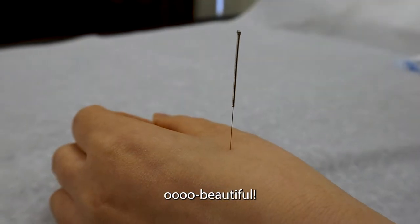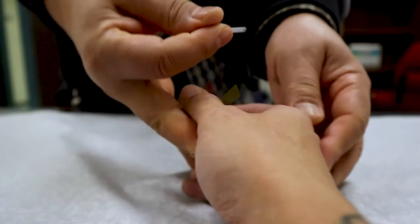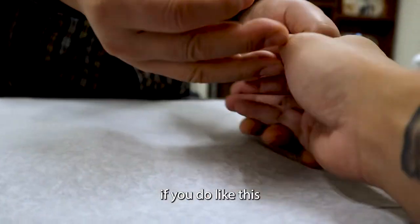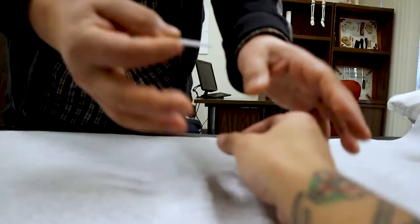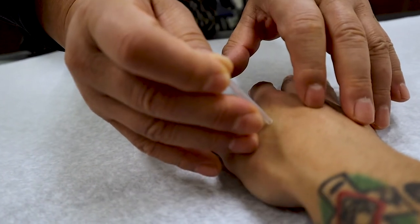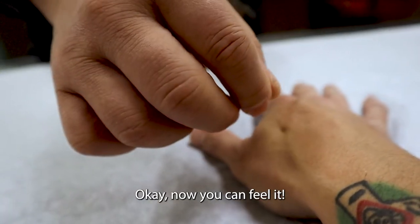Beautiful. Like this. The hand position is very important. At this point, if you do like this or like this, there's no acupuncture point. Like this, slowly relax. You may feel something inside your hand. Now you can feel it.